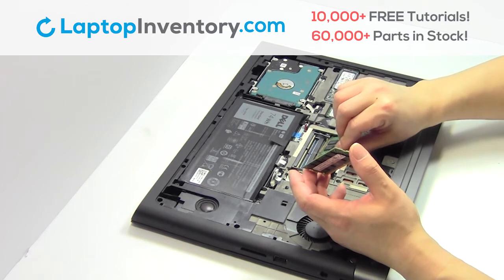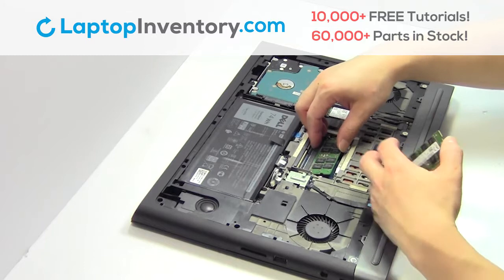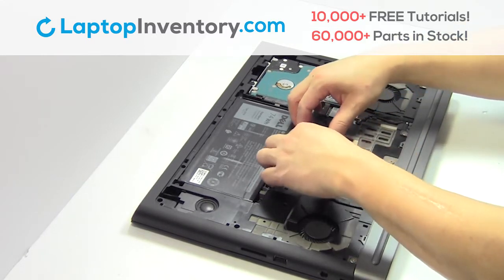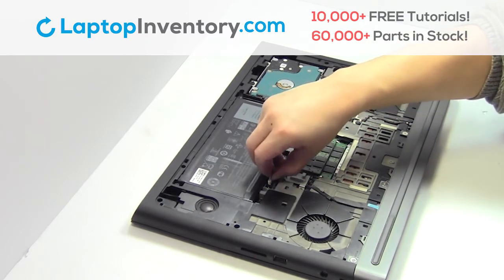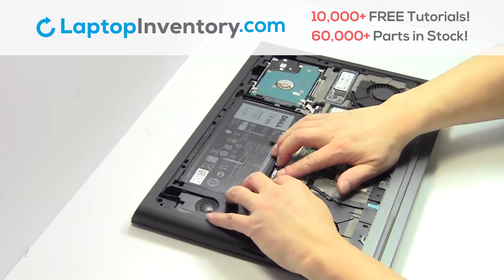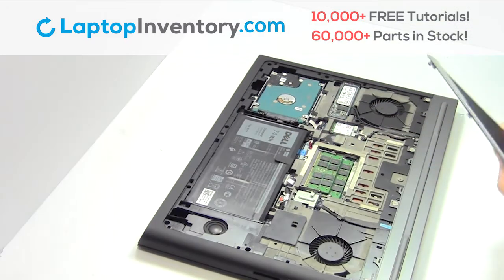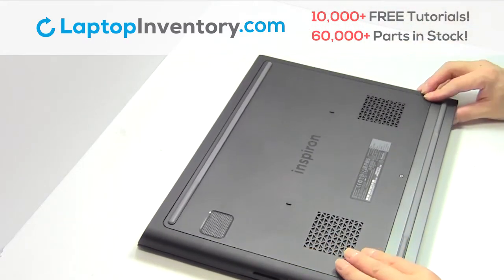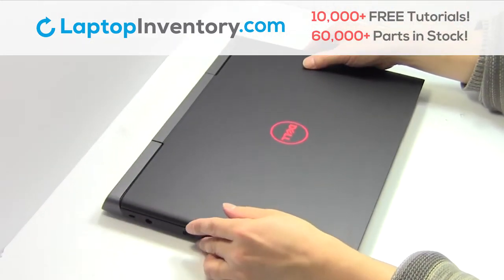Place the memory sticks back in place. Plug the cable back in. Snap the plastic cover back in place. That's all. You just installed new laptop memory.